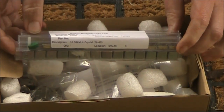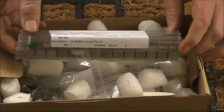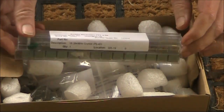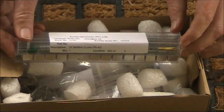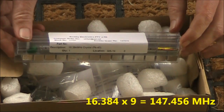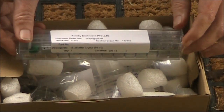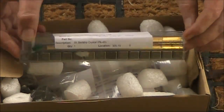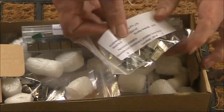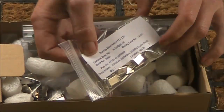Our first thing is a pack of 40 16.384 MHz crystals, or more precisely, crystal oscillator modules. What am I going to do with them? Well, 16.384 times 9 puts you in the 2m band, so you could use it to experiment with a low-power 2m transmitter.